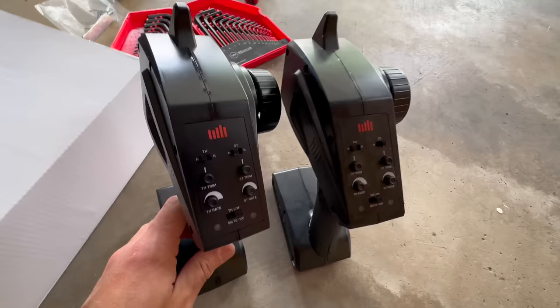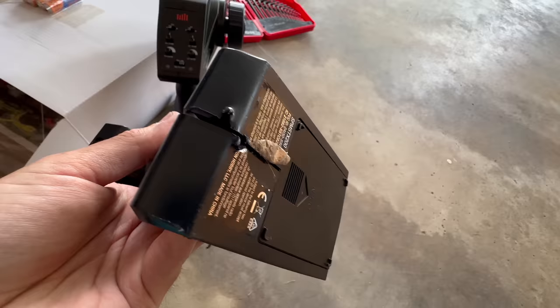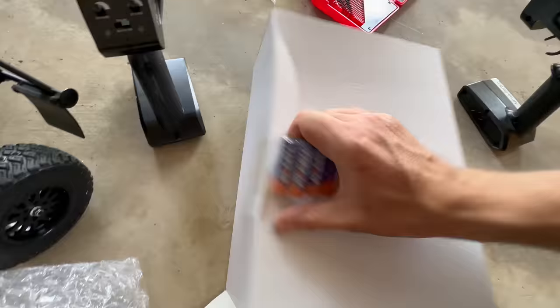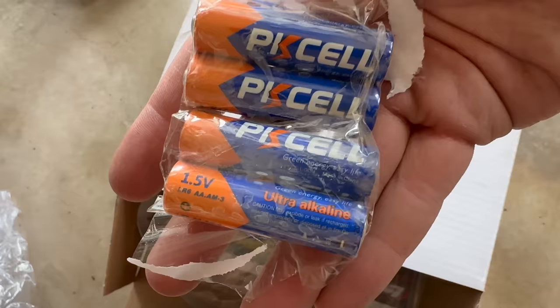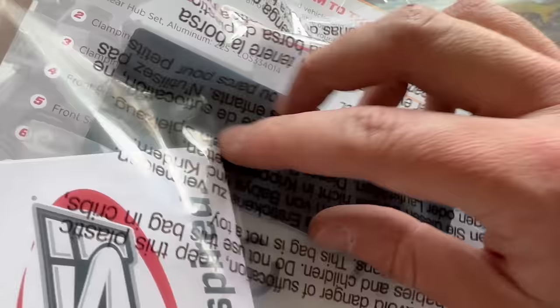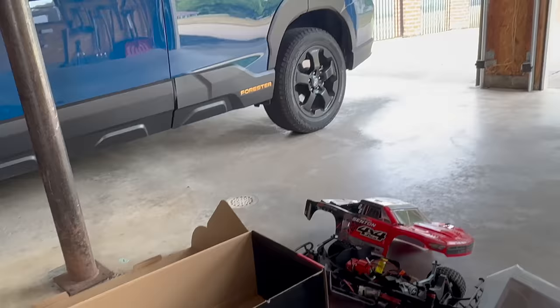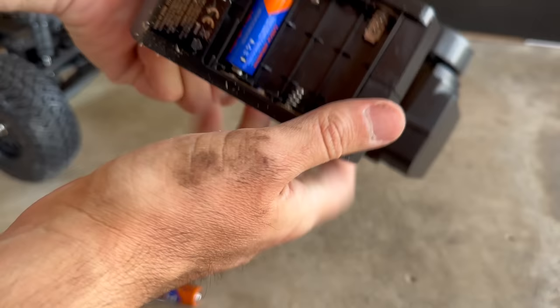Transmitter! Check this out — speaking of Arrma, it's the same one. Only this one did not get dropped off a shelf and get almost broken open, but still works. I do like ones that have rubber on the outside, it just feels more premium. They gave me batteries — double win. The brand is Pissell — I don't know. At least I don't have to go into my collection. We got a manual, felt material, and a Losi sticker.